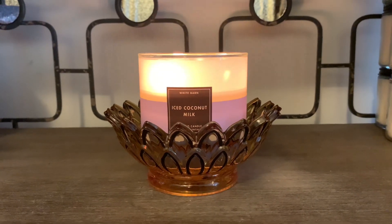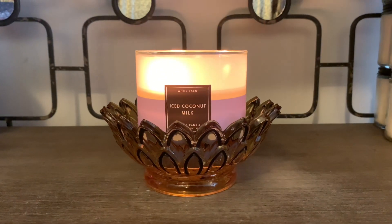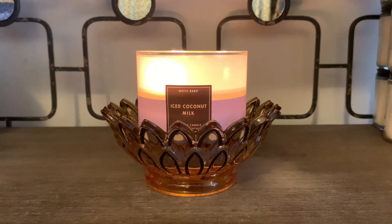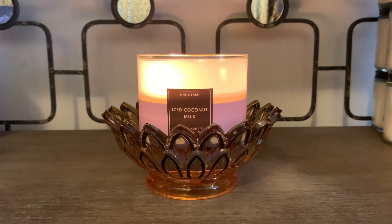Hey friends, welcome back and Happy New Year's to you all. I have a White Barn candle review of their Three Wick Candle in the scent Iced Coconut Milk.